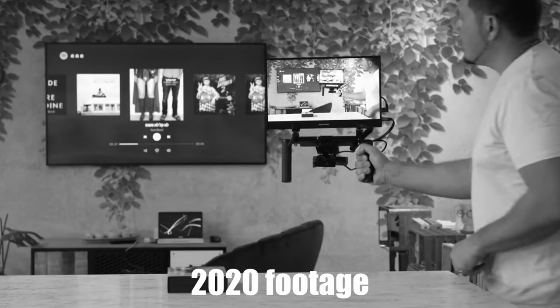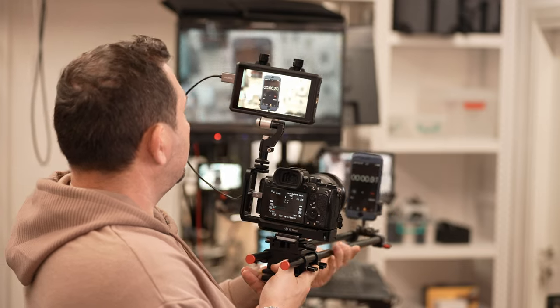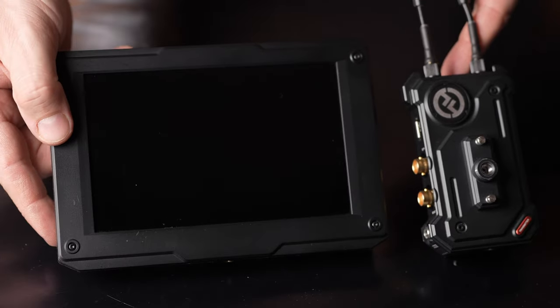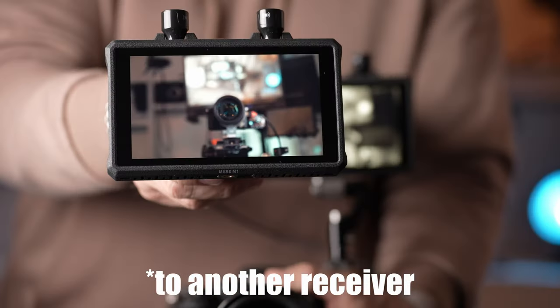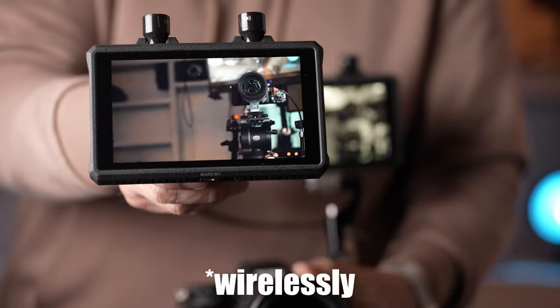Hollyland has been providing wireless transmission solutions for video and audio for some years now. We have reviewed a number of their products already, and today we're taking a look at their new Mars M1 transceiver monitor. This product is an innovation since it combines two very useful pieces of gear into one small versatile package. Being a transceiver, the M1 works as an on-camera transmitter monitor to wirelessly send feed to other monitors, while also being able to receive video feed as a remote monitor.